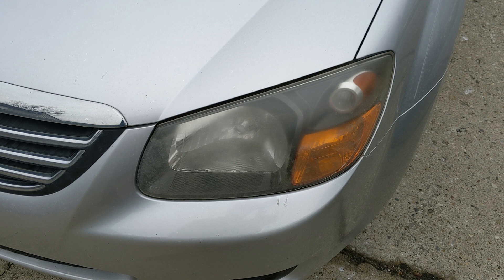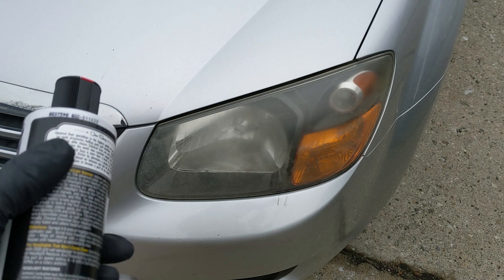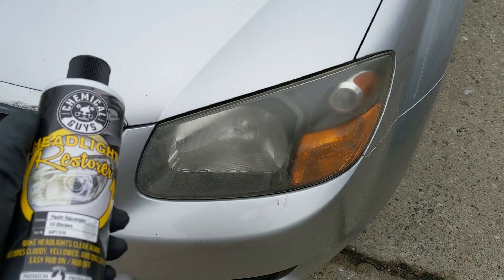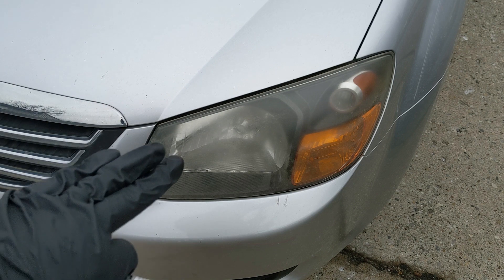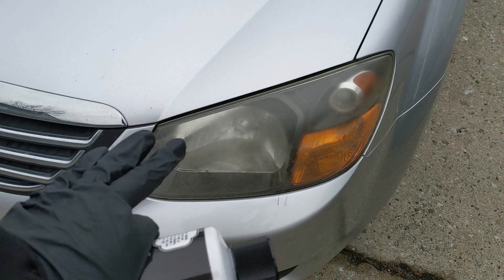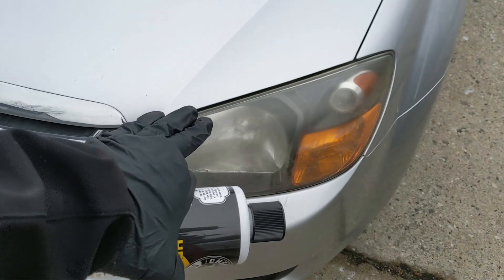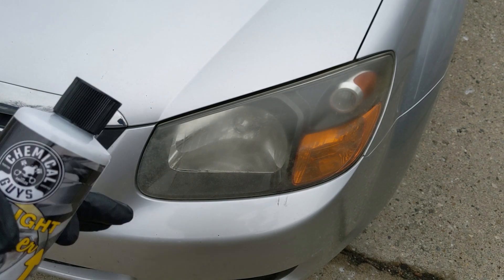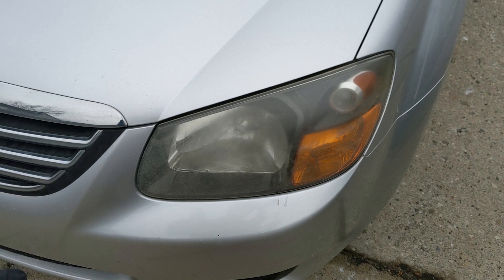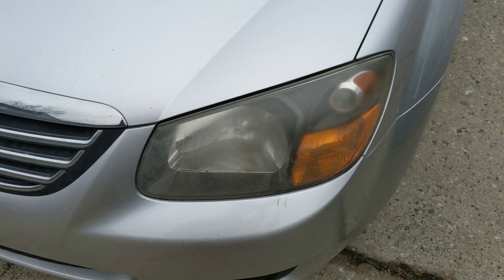It protects against UVA and UVB, so it's going to protect against the oxidation happening again. We'll keep an eye on this to see how long it actually lasts, because a lot of headlight restorers do a great job but soon after the oxidation returns because they're not protected. Keep in mind that after doing this job, you can also add a wax or sealant on top for even more protection.